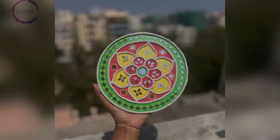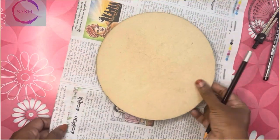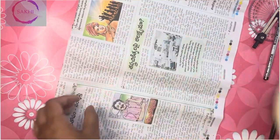In this video, we will cut a new newspaper. First, cut the newspaper to a board size. There is a center point in the board, so cut the newspaper at the center point.